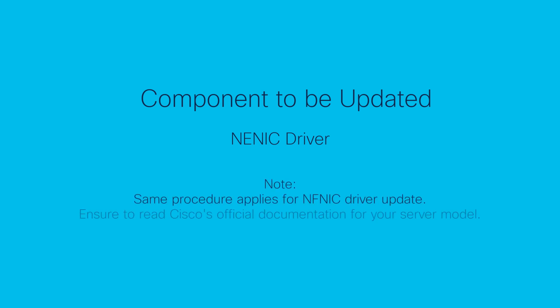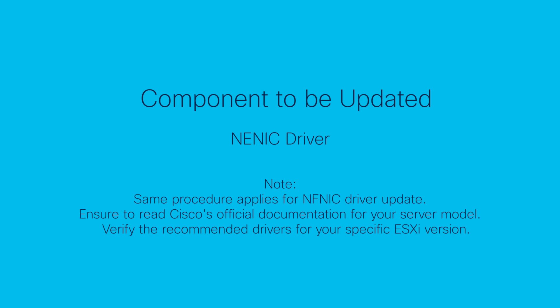This video covers the update of the NENIC driver; however, note that the same procedure applies for the NFNIC driver. Make sure to read the Cisco official documentation for your specific server model and verify the recommended version of drivers for your specific ESXi host version using the Cisco Hardware Compatibility List website.